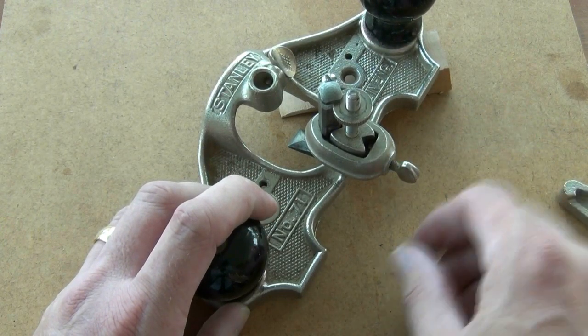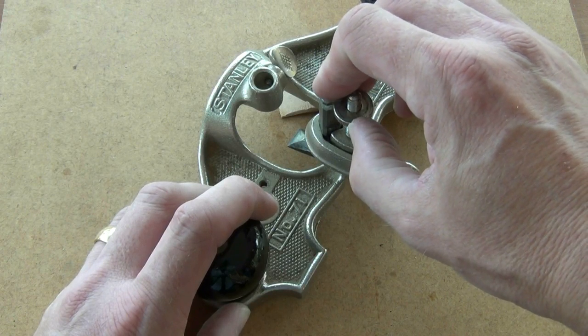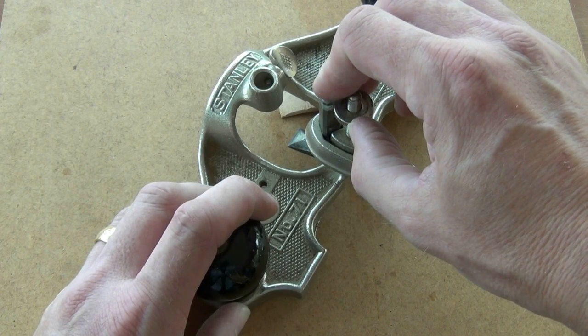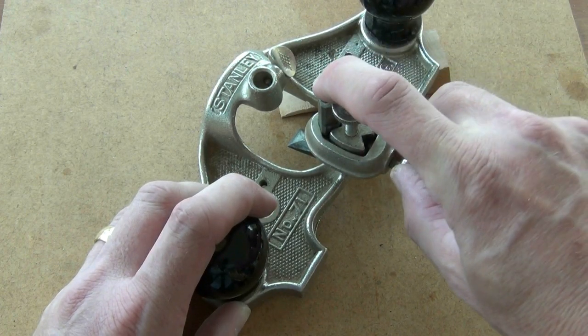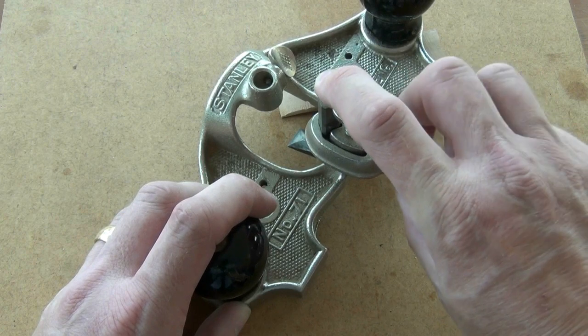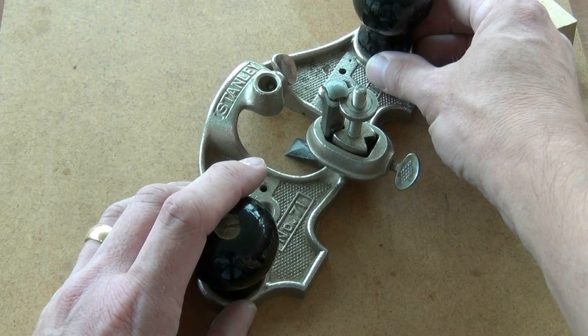Release the collar slightly, then pressing down on the top of the iron, I can advance the iron in a controlled manner by turning the nut — also pressing down on the tool. Tighten up the collar. Now my iron is set and ready to take a fine shaving.